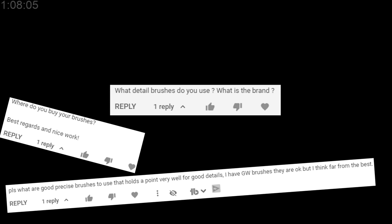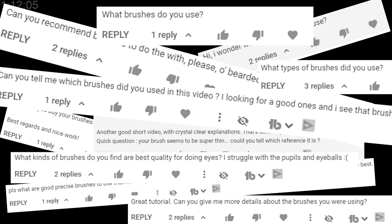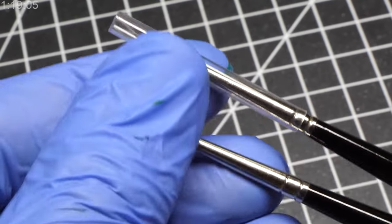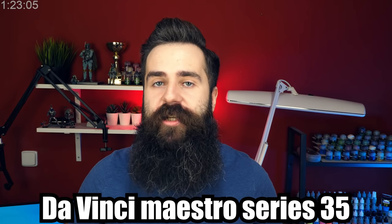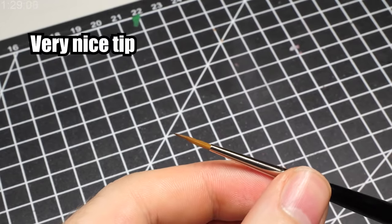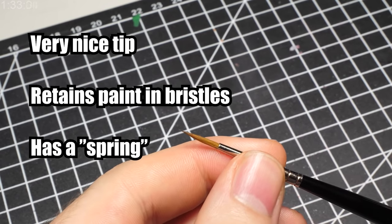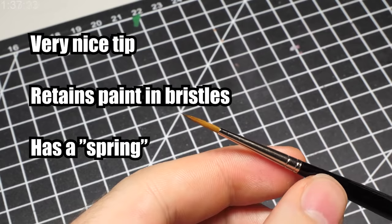Quite often I get a question on which brushes I use, and even though I answer it over and over again, I don't mind it since it is so, so important. Together with a wet palette and a proper lamp, quality brushes took my miniature painting to a whole other level. I personally use these Da Vinci Maestro Series 35 and they are amazing. The tip of the brush stays very nice, it can hold a lot of paint, and the bristles have a little bit of spring when painting, which helps a lot. As long as your brush has these features, it is good for edge highlighting.